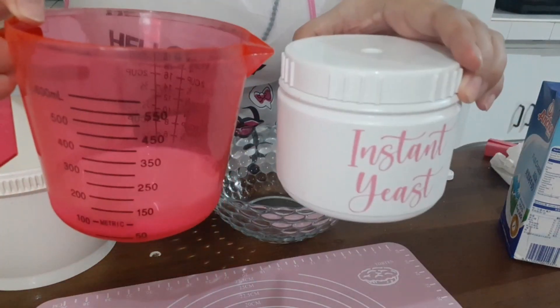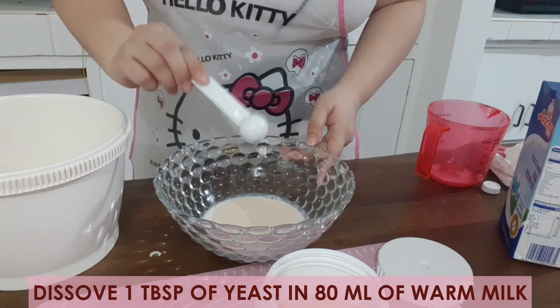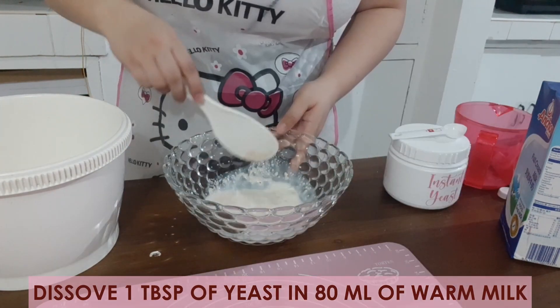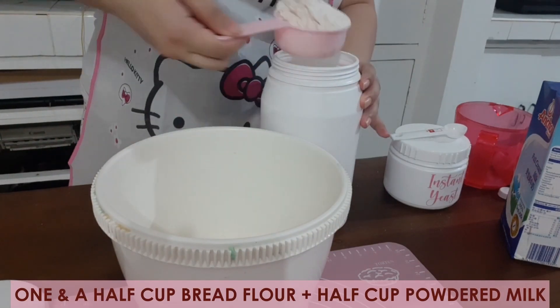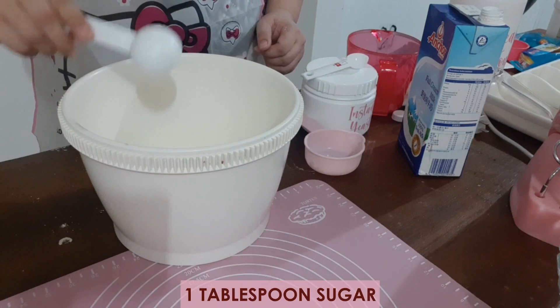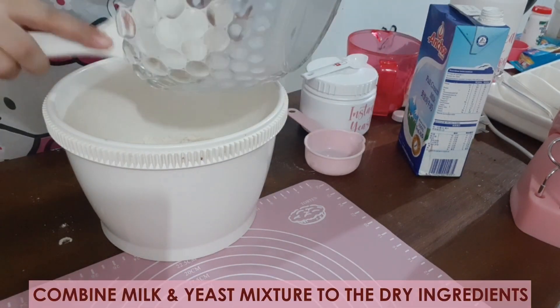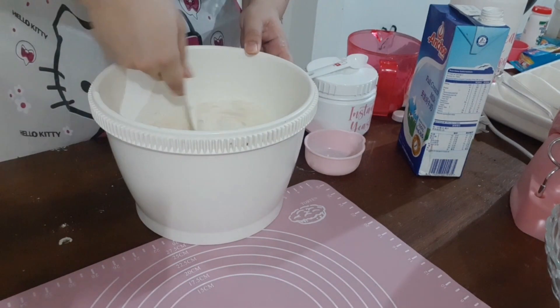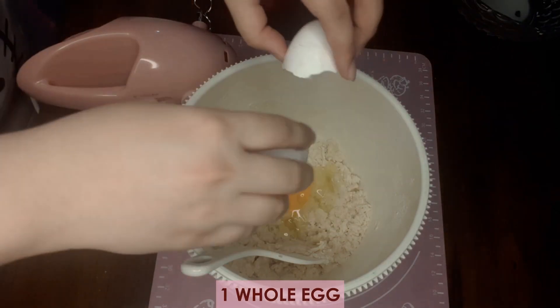We will start by mixing 1 tablespoon of yeast into 80 ml of warm milk. Mix well and then set aside. Then proceed mixing the dry ingredients. Combine the milk and yeast mixture with the dry ingredients. Afterwards, add 1 egg and then mix them well.